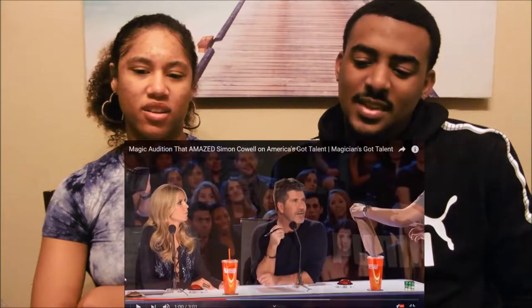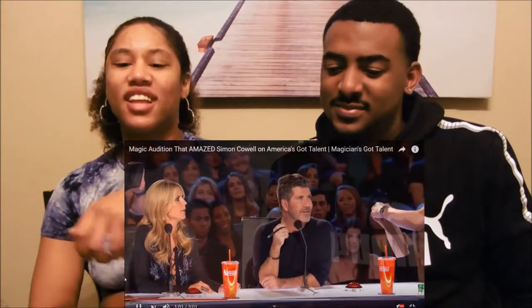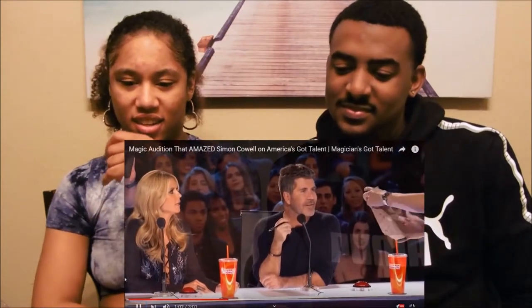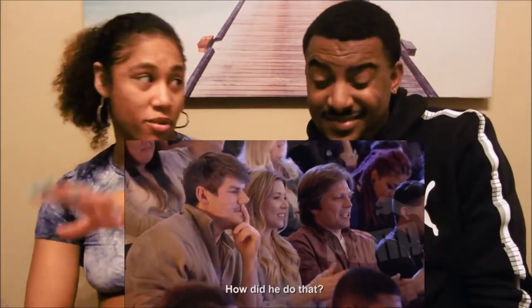He's holding it! He's holding it in the hand — he is, he's clearly holding it right there. Absolutely. Oh okay, that part was amazing.